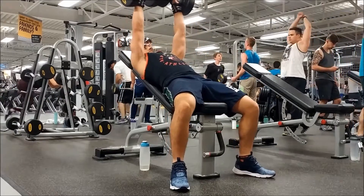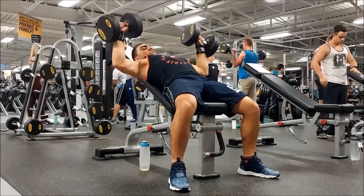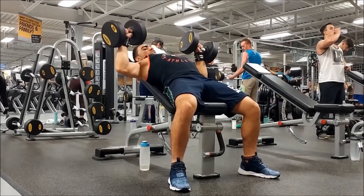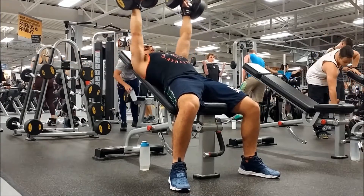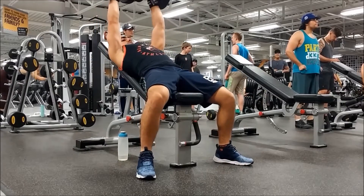The next exercise is dumbbell incline press and I'm doing three sets of six. Working with dumbbells really helps me because my left hand tends to move faster than my right, so I have a bit of an imbalance. If your one hand is stronger than the other, working with dumbbells can really help fix that.